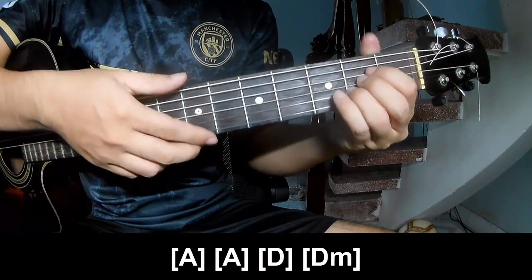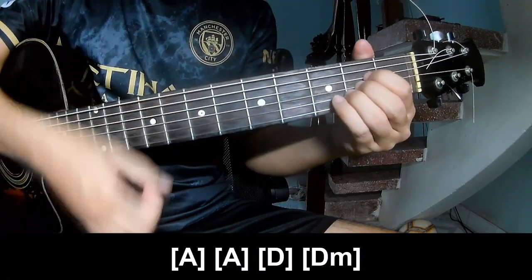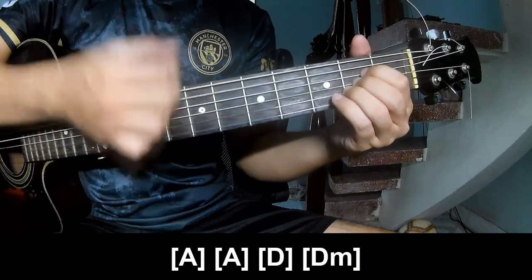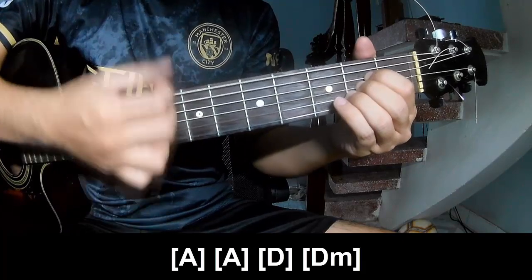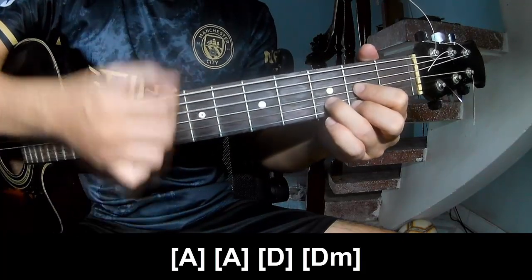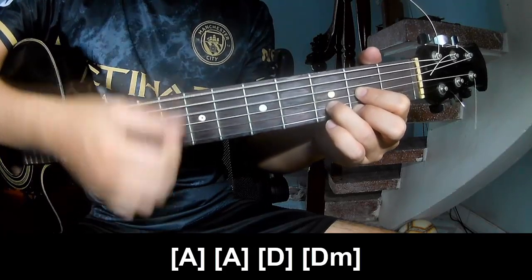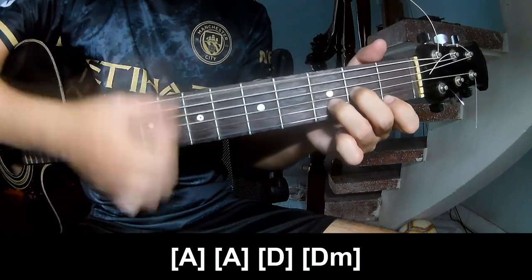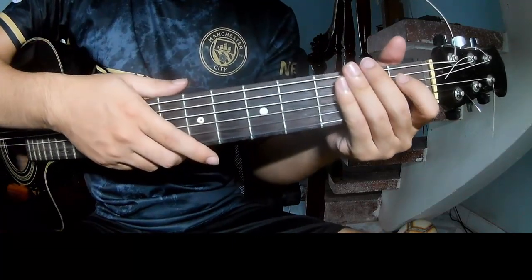You play along with the chords A, Am (double), D, and F. You hit this strumming pattern in the same way for the rest of the chorus.